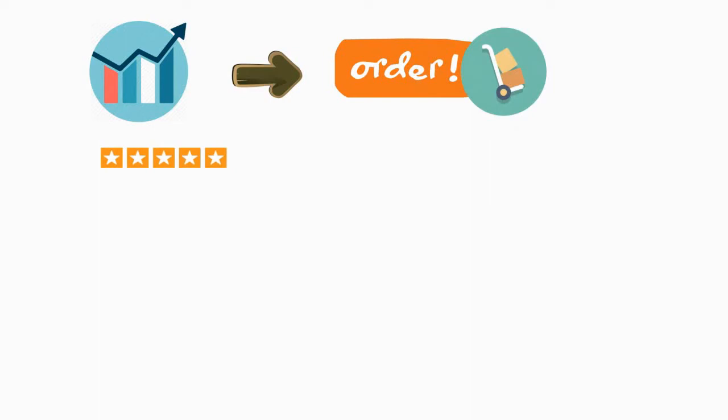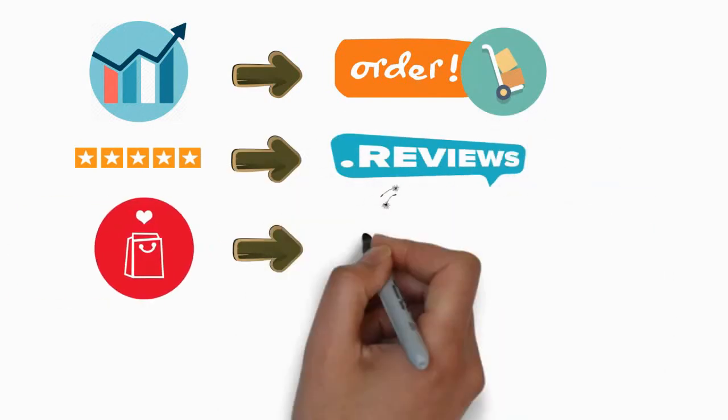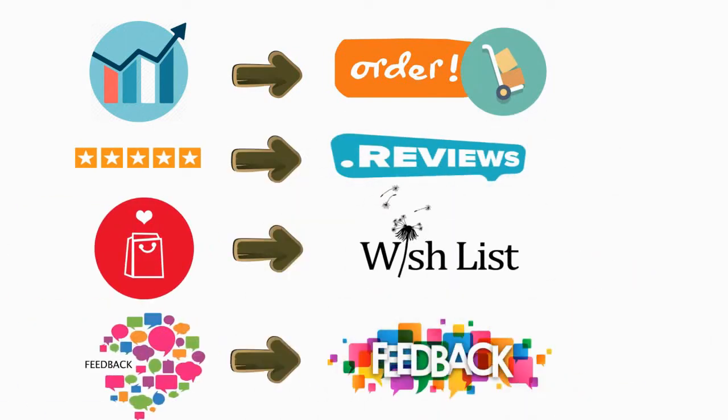As you can see, it has a good number of orders, reviews, wish lists, feedbacks, and votes, so it is the best product.